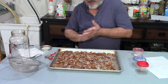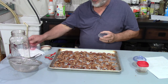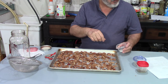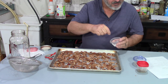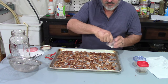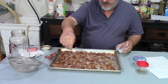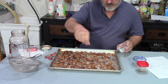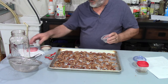Now we're going to put the spices on. Like I always do, I'll put the ingredients down in the description box. It's a quarter teaspoon of salt — not too awful much. Just sprinkle it all over. A quarter teaspoon of salt.